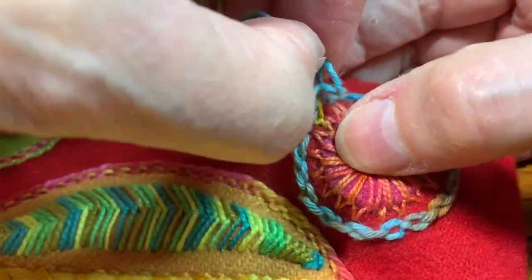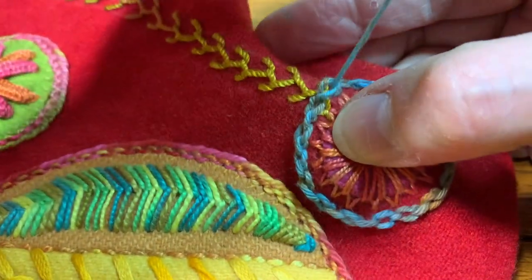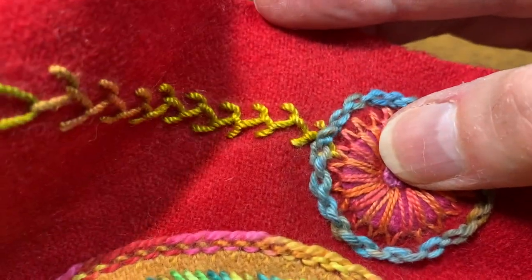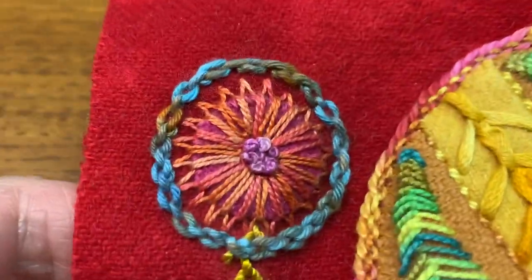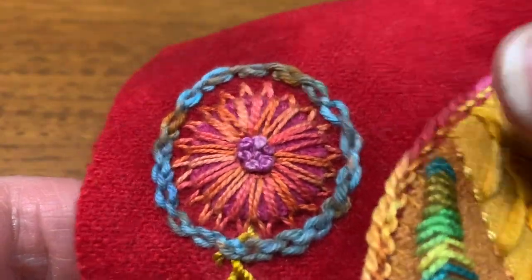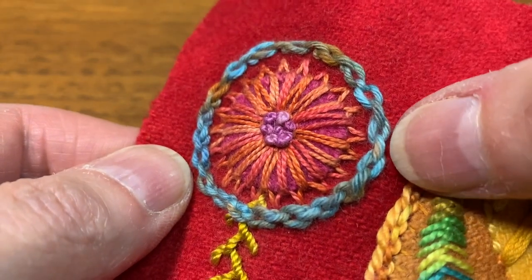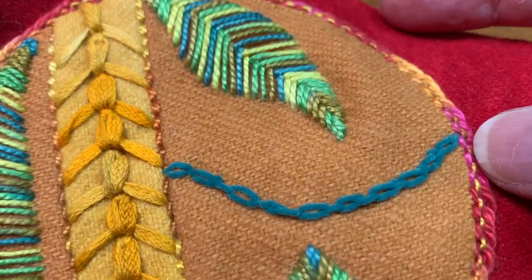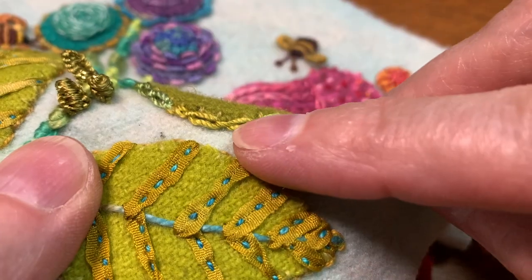I'm going to end right where I began. And since I began with a cable, I'm going to end with a chain. I'll anchor my thread right there. There it is in the soft cotton — I think that's really good-looking. So: soft cotton, the Very Petite Velvet, and then the Silken Pearl right on the edge of the leaf.